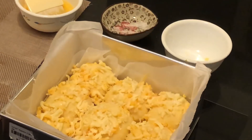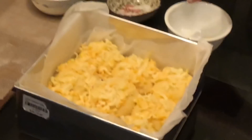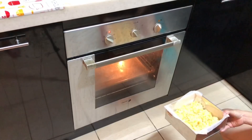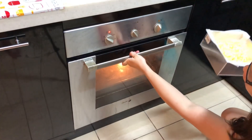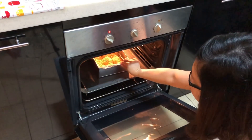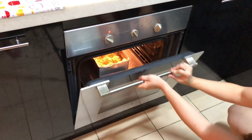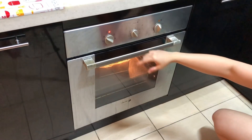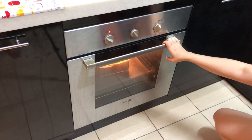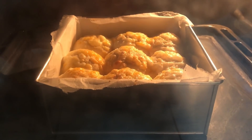Now it's ready to go into the oven. I suggest preheating for about 10 minutes before putting it in. The oven is now preheated, so I put it inside on the lower tray so the cheese doesn't get too burnt. The temperature is 180 degrees Celsius for 15 minutes. The bun is baking in the oven now.